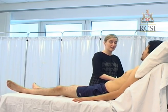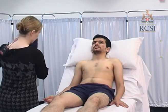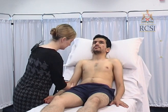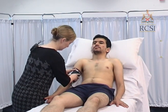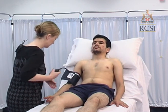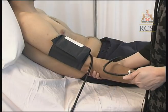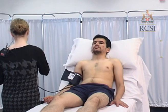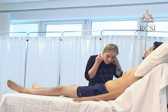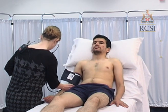Blood pressure is recorded as the systolic over diastolic pressure and is measured in millimetres of mercury. The cuff is secured around the upper arm with the bladder of the cuff over the brachial artery. Palpate for the brachial pulse. Inflate the cuff until you can no longer feel the pulse, then note the pressure and inflate another 30mmHg. Hold the diaphragm of your stethoscope over the brachial artery, slowly deflate the cuff and listen for the Korotkoff sounds. The first sound correlates with systolic pressure and the fifth sound prior to disappearance of sounds corresponds to diastolic pressure. If sounds do not disappear, the point of muffling is best correlated with diastolic pressure.